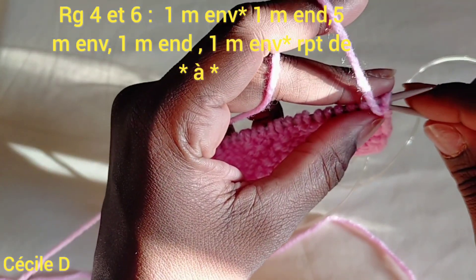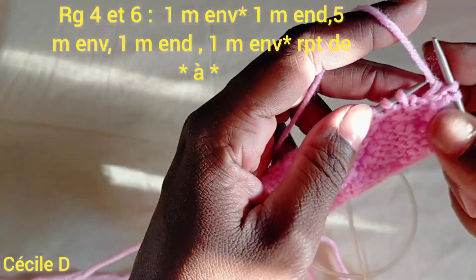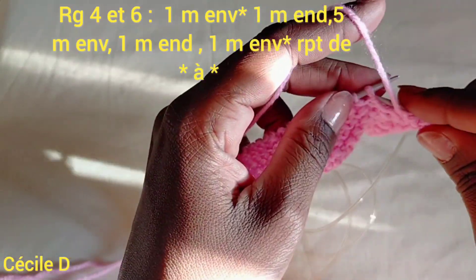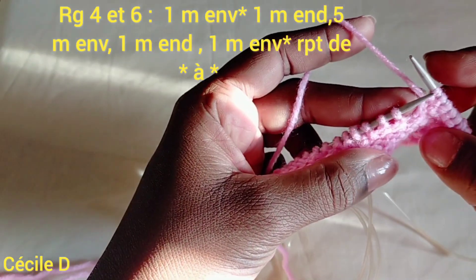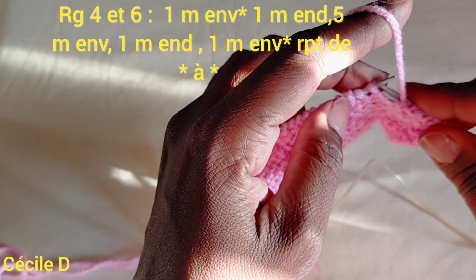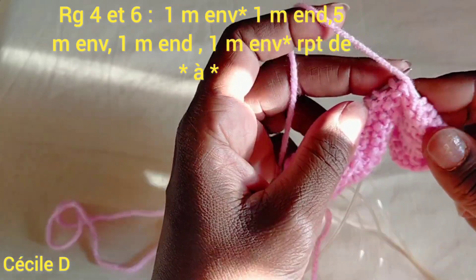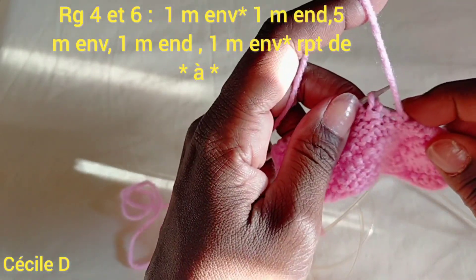La rangée numéro 4 : on fait 1 maille à l'envers, 1 maille à l'endroit, 5 mailles à l'envers — 1, 2, 3, 4 et 5. On répète la séquence : 1 maille à l'endroit et 1 maille à l'envers, 5 mailles à l'envers — 1, 2, 3, 4 et 5.